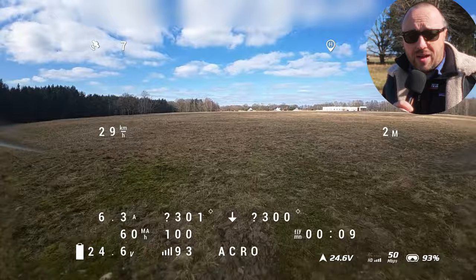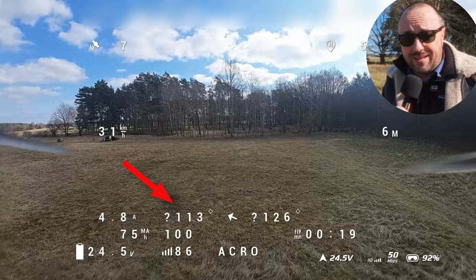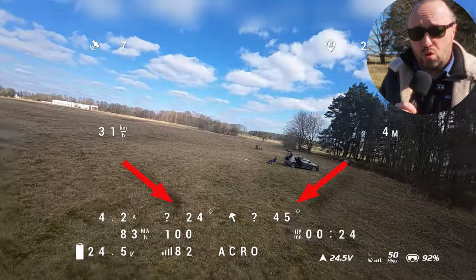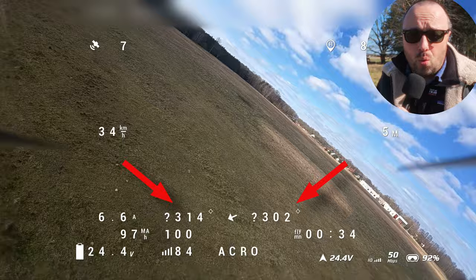In this DVR you see a normal flight with magnetometer present and enabled. Close to the direction-to-home arrow you see two markers. Marker number one is the actual heading obtained from the magnetometer, and marker number two is the course over ground obtained from the GPS. During the flight, those two numbers are close together and more or less align with the direction the UAV is actually pointing.